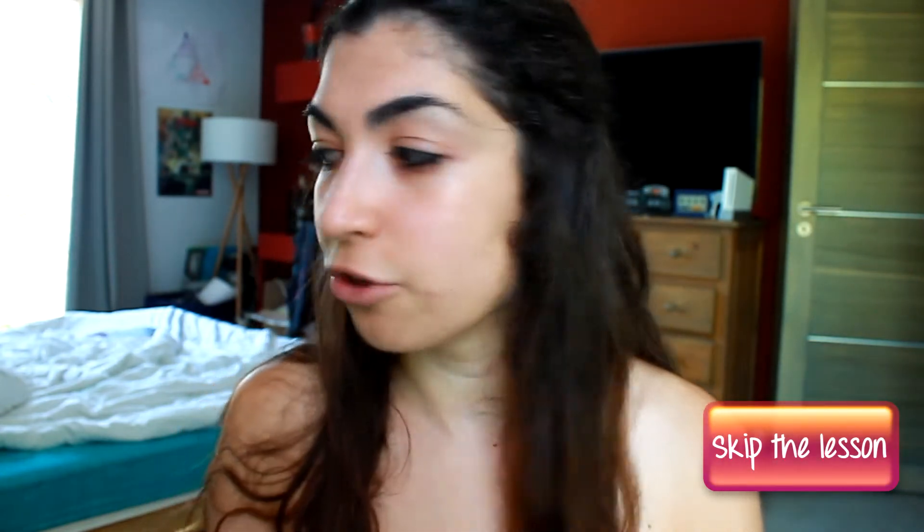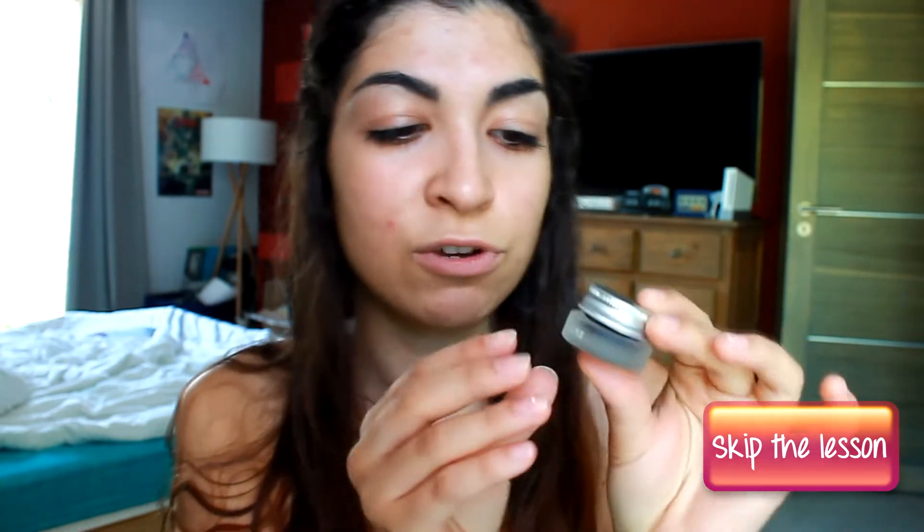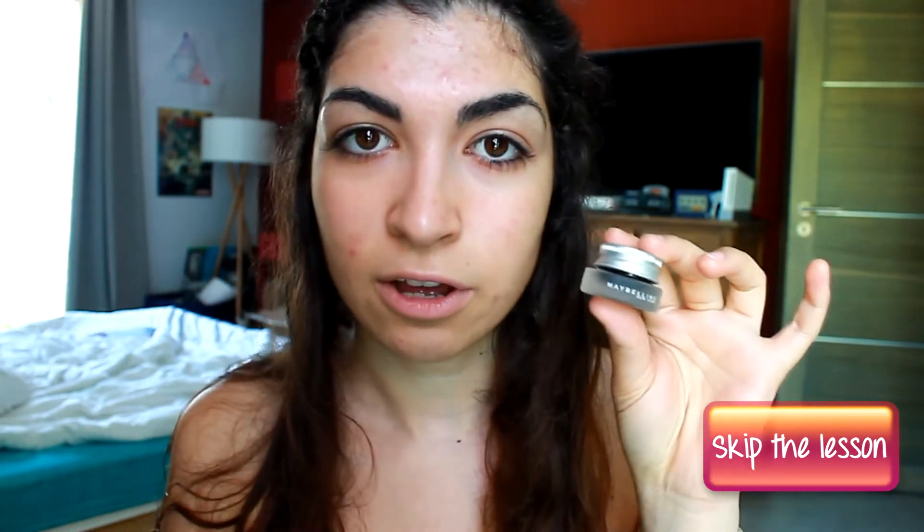Before starting this tutorial, you should know that there are different types of eyeliners. The first ones are the gel liners. This one is a Gemey Maybelline liner and I'm going to use this in the tutorial, but I also have the Makeup Forever gel liner.